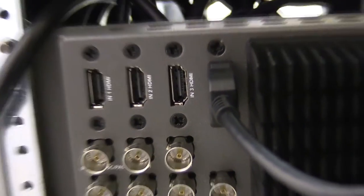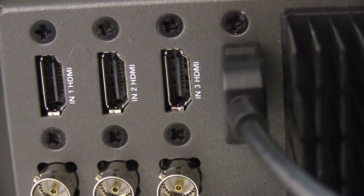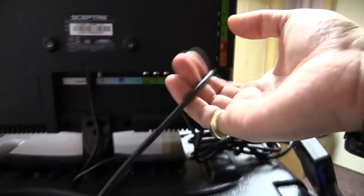On HDMI number 4 is one input device. It's an HDMI cable, which I have hanging out over here.